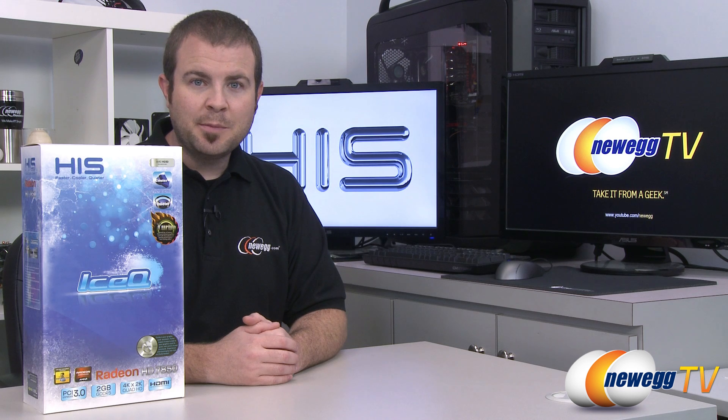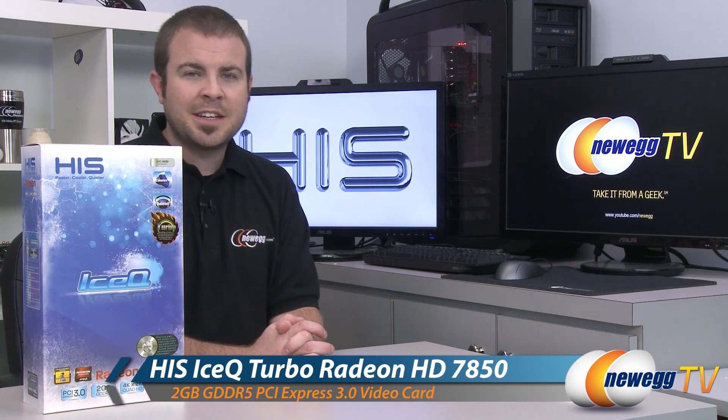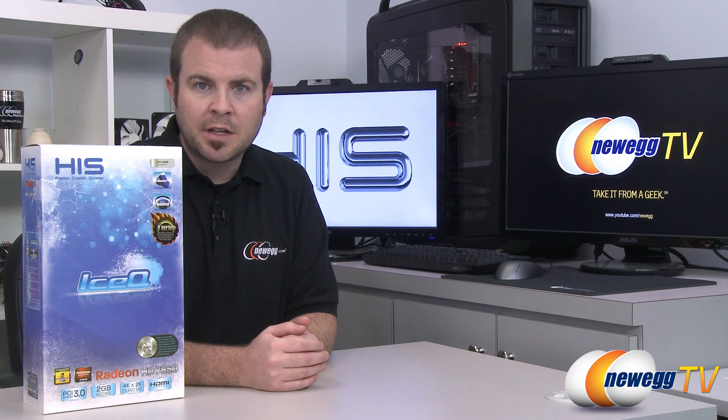Hello everyone and welcome to Newegg TV. My name is Paul. Today I'm going to be doing an unboxing and an overview and sharing some benchmarks from this video card. This is the HIS Radeon HD 7850. It's the Ice-Q Turbo Edition, which means it's got a custom cooler and it's manufacturer overclocked.